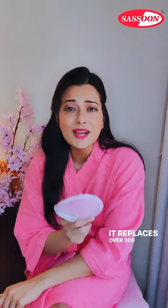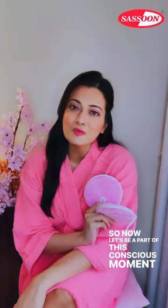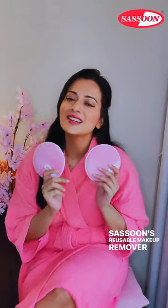The best part about Sassoon's Reusable Makeup Remover Pads is it replaces over 300 single-use cotton wipes. Single-use cotton wipes are one of the most wasteful products in the world. So now let's be a part of this conscious movement and switch to Sassoon's Reusable Makeup Remover Pads. Thank you so much.